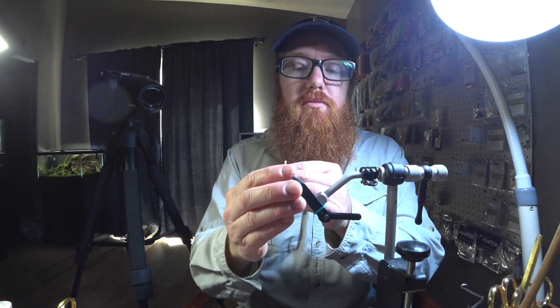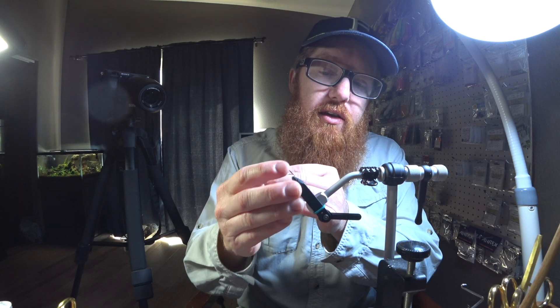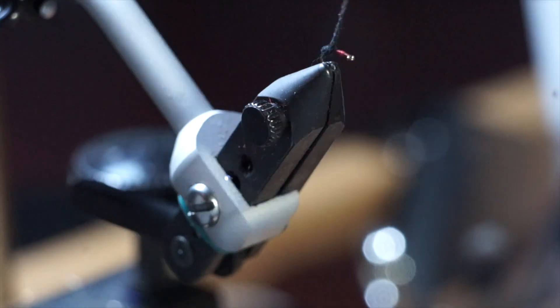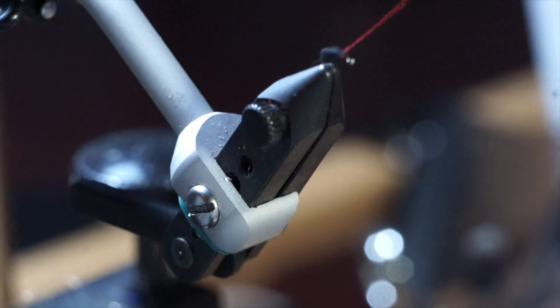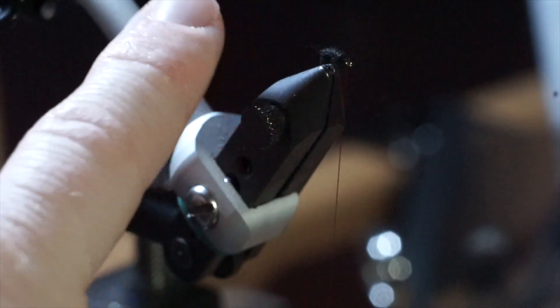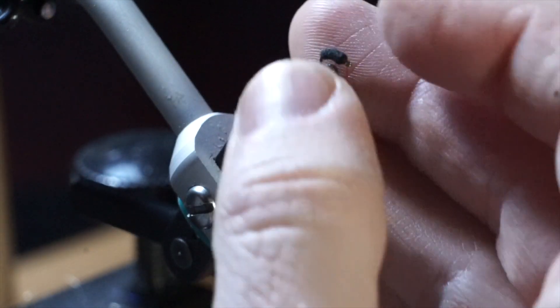Push it up, make sure it still has that nice even taper, and then come up the fly. If you didn't get a perfect taper you can kind of fudge that by doing two wraps, as you can see. There we go — I created a nice little body, a nice abdomen. You can tell it has a really smoother look to it rather than using some of the other dubbing.